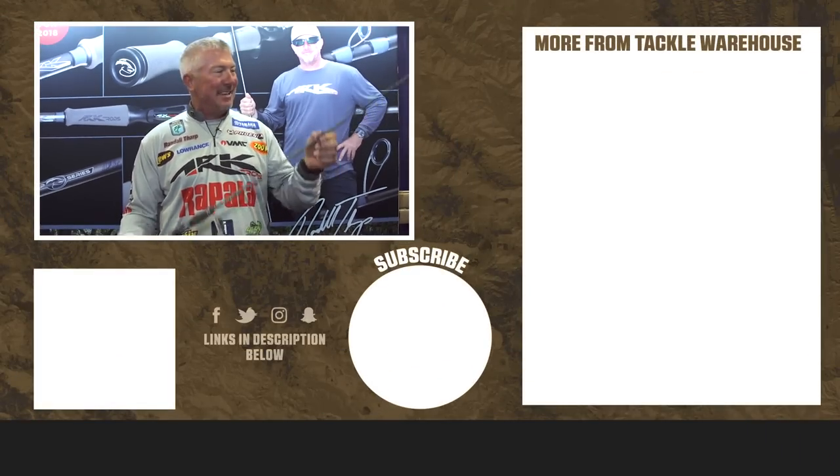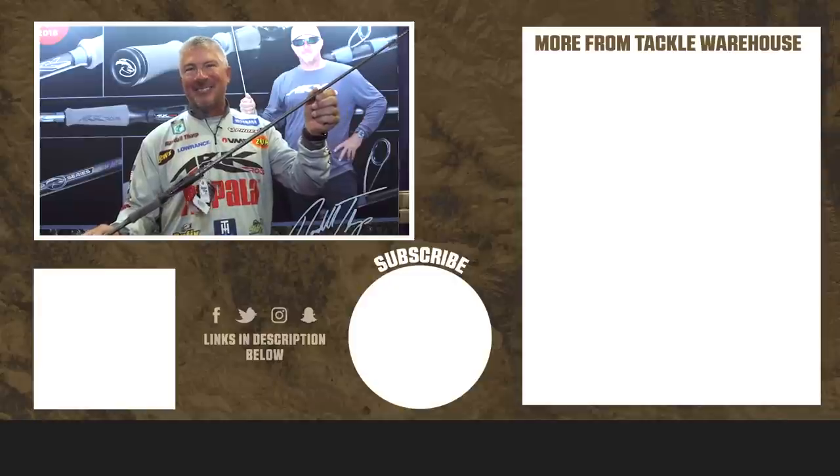Every part on this rod, from the butt to the tip, I designed. I flew halfway around the world to make sure every model was perfect. So check them out, get yours today at Tackle Warehouse. I saw them on there last night, so I know they got some. The Randall Tharp Honey Badger series available at Tackle Warehouse. See you next week.